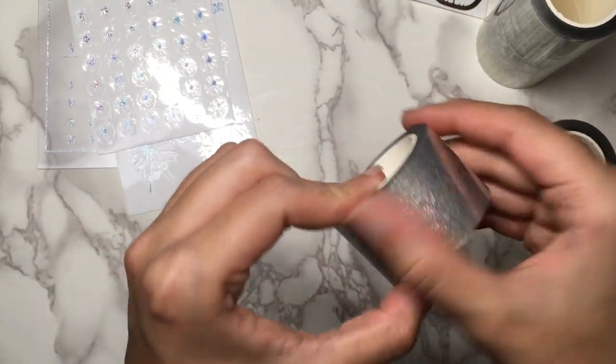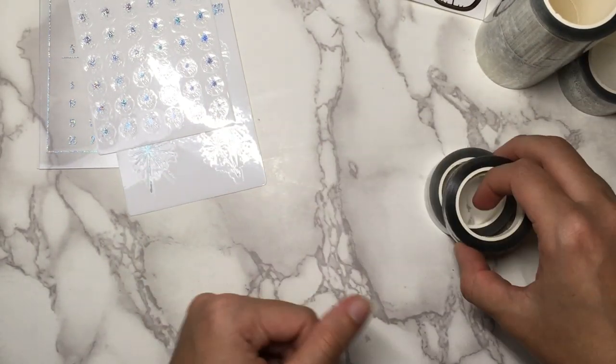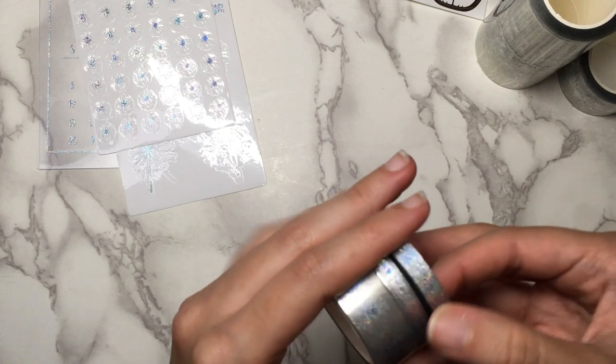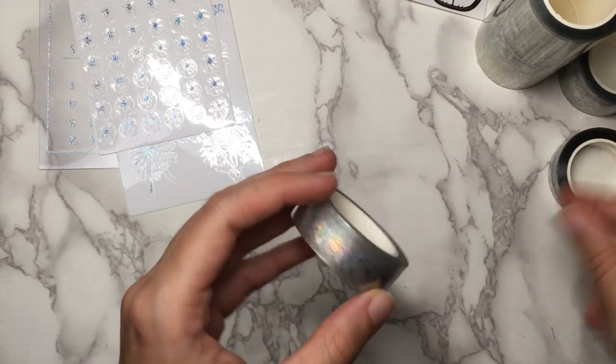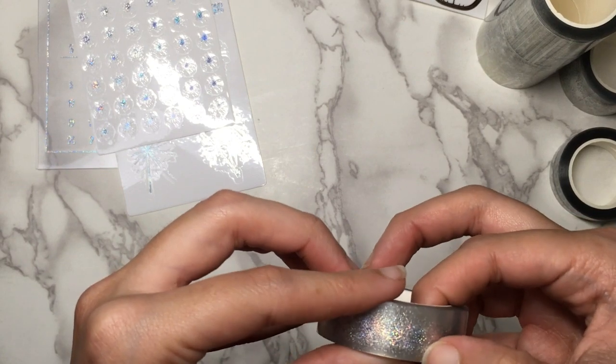I will not be using this for New Year's this year because I already have a kit picked out and I have gold foiled fireworks stickers I'm already going to use for that.